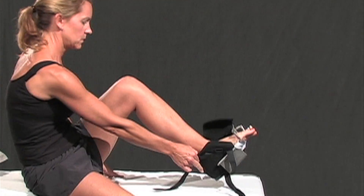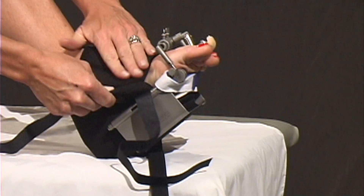My younger folks who are in junior high and that age group are not as easy to just tell them to go do your stretches, but they know that they can put their splint on and get their stretches in while they're doing their homework.